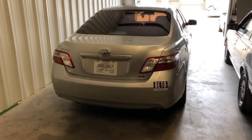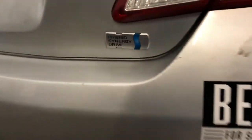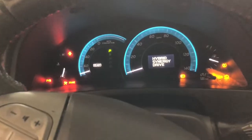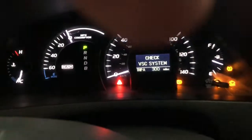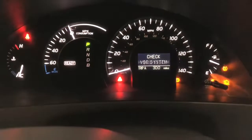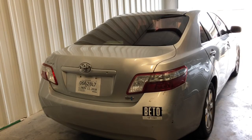Alright guys, today we got a 2009 Toyota Camry hybrid and we're going to be doing a hybrid battery rebuild. When we start the car, you get a check VSC and check hybrid system warning. If you got all these lights on, most likely your hybrid battery is not charging correctly, so we're about to go rebuild it.